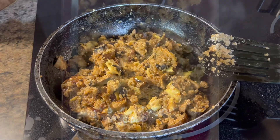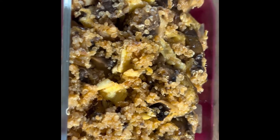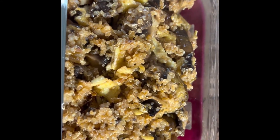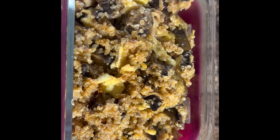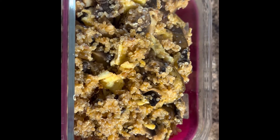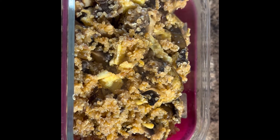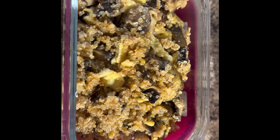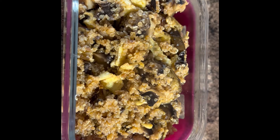Now I'm going to serve it in the lunch box. I've packed it — this is the look of the quinoa fried rice. Hopefully you're going to like the recipe. Please let me know in the comments below if you have any questions. Thanks for watching, goodbye!